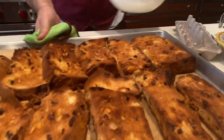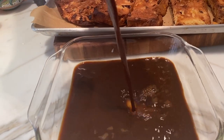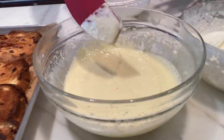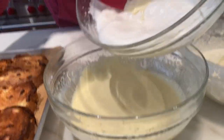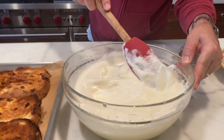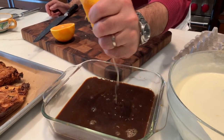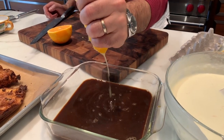We have this crispy, beautiful panettone which is gonna be the base for the tiramisu. I have some Cafe Vergnano coffee that I just let cool down. Into our mascarpone mixture goes the egg whites and the whipped cream — fold it all together — some of the orange zest we prepared, and we're gonna squeeze some orange right into the coffee.